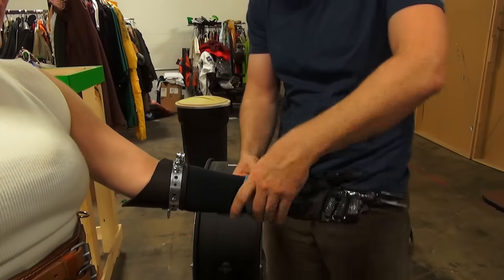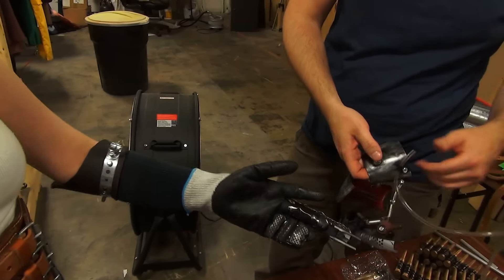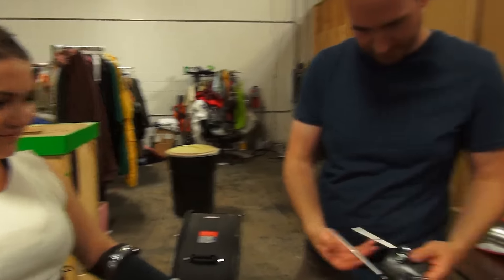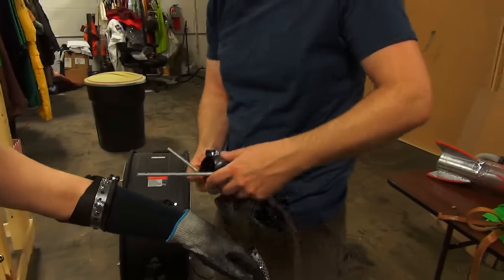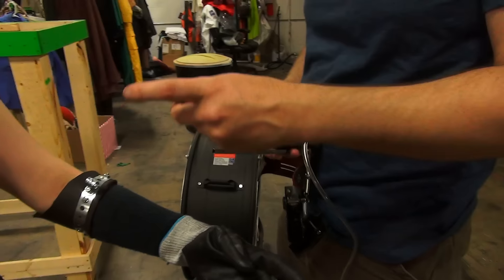Every time I put it on, the second time I put it on, I think I'm messing up because the fingers are together — but no, that's fine. Look at that. That's a work of art.